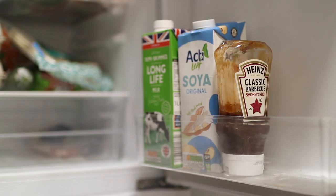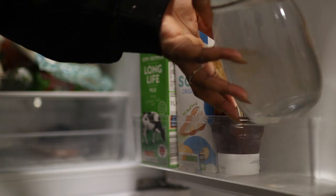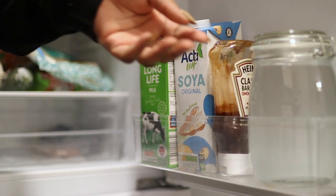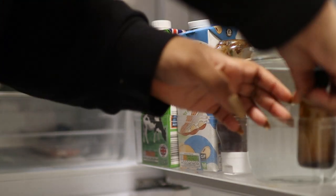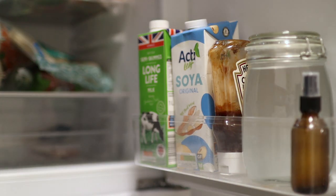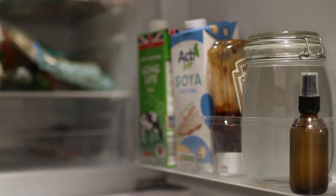I pop it in the fridge and this stops the fermentation process. You're probably wondering why I prefer to use just regular rice water rather than fermented — it's because fermented rice water can smell pretty strong, but it all depends on you and how you like to use it. I personally don't think I could stomach the smell.